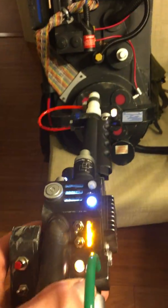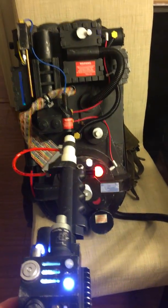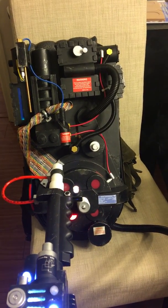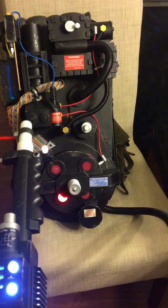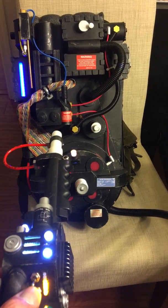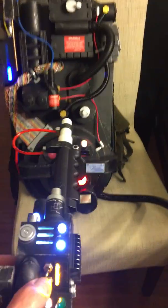A couple other things — if you want some music, I put music on this switch. It does come eventually. Usually. It's supposed to be the Ghostbusters theme.